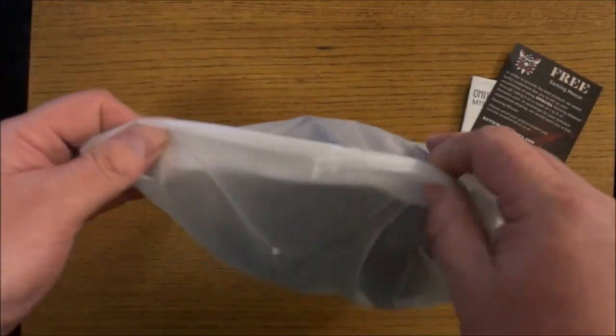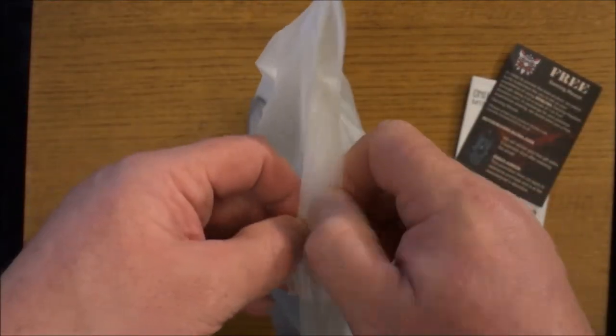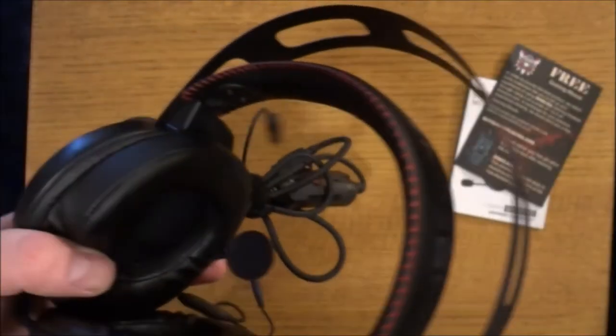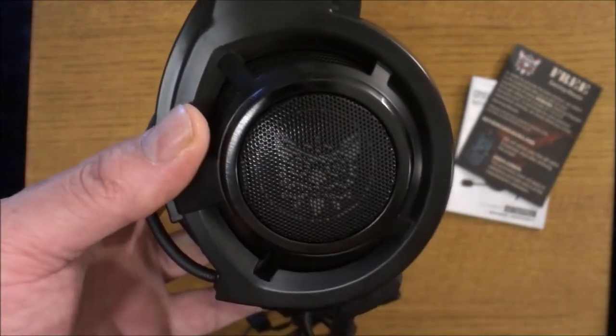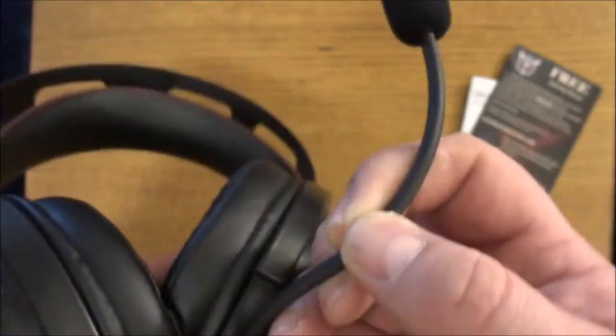You get the gaming headset in a nice ziplock-type bag — it's pretty heavy duty, not like the thin cheap plastic wrap some companies use. And of course you get the headsets themselves, which have LED lights inside that I'll show you in a little while.